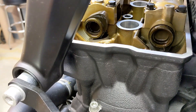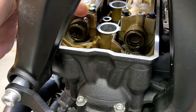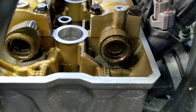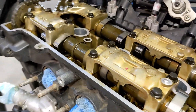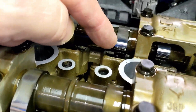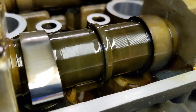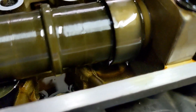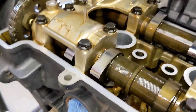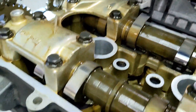Cylinder three is now at top dead center. Looking at cylinder one: the exhaust is up and away, and the intake is just about to start pushing. Over to cylinder two: the intake is pointing like that, and the exhaust looks like it's just starting to push the valve open. And over to cylinder three — which we're measuring next — the exhaust lobe is pointing away and so is the intake. Let's go ahead and measure those.